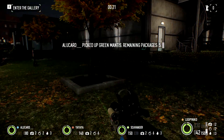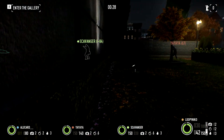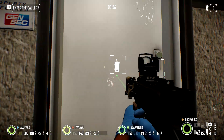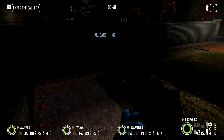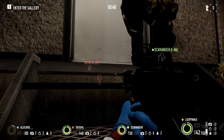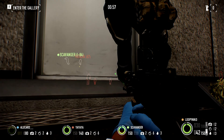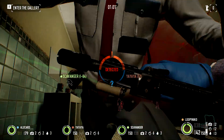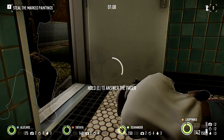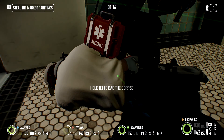All right. Go inside. Bring the paintings with the red stickers on them. We want at least more. Not that. Just here. Be too careful.